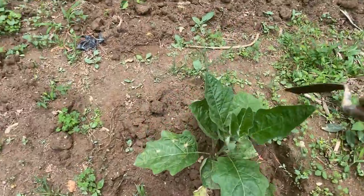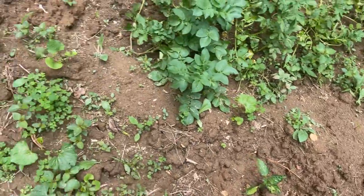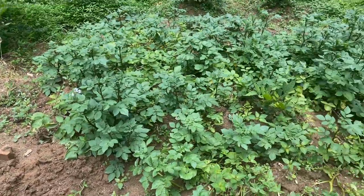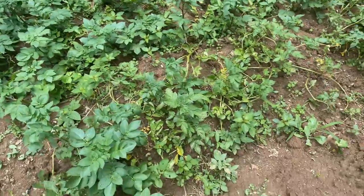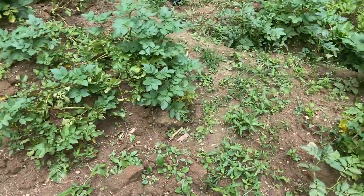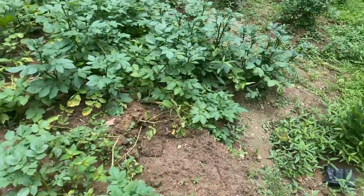This is eggplant. I have a pepper tree — sweet pepper. I have a few okra. All these are potato. Just waiting for the leaves to dry, which they've already started doing.